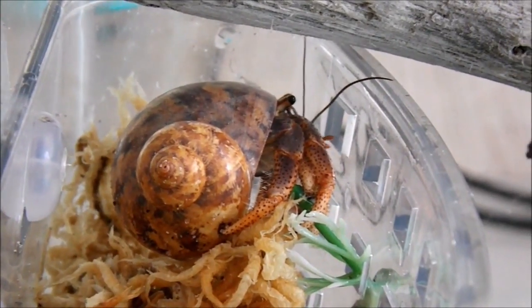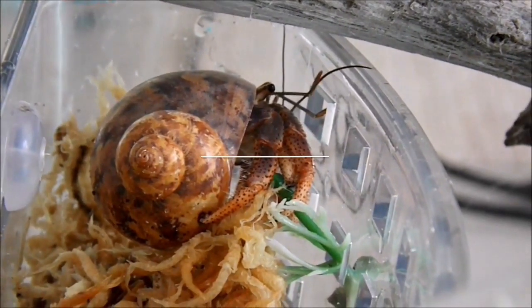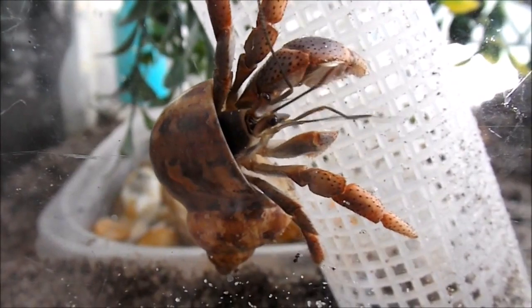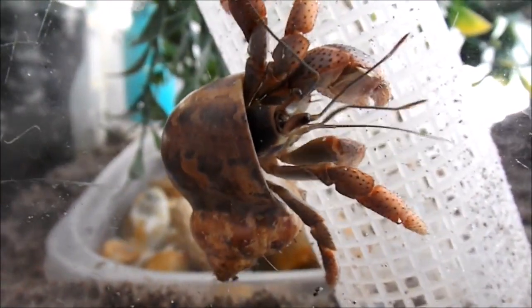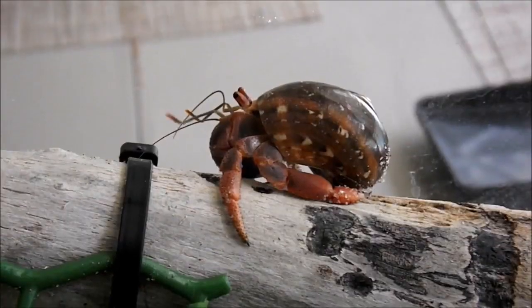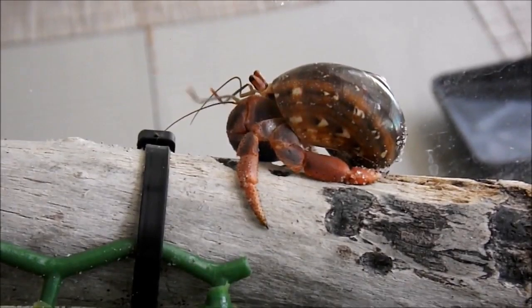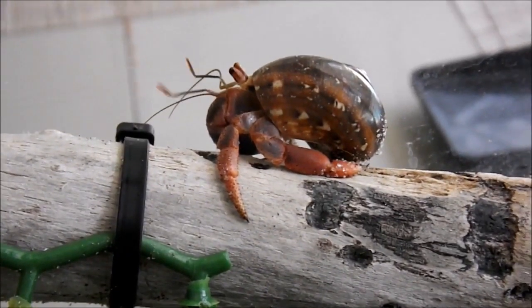Hi everyone! In today's video we are going to be talking about hermit crab pools, sponges, and salt. For those of you that don't already know this, hermit crabs require both fresh and salt water that they can fully submerge in. This is because hermit crabs breathe through gills instead of lungs and they need to be able to keep their gills moist at all times.